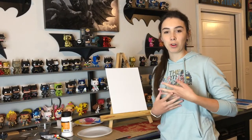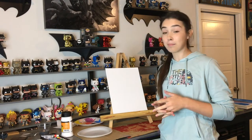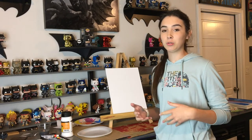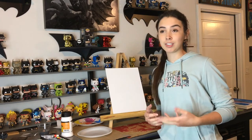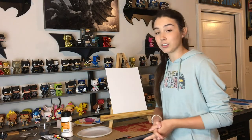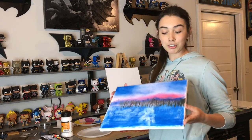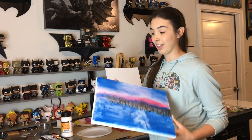Hey guys, it's Allison, welcome or welcome back to my channel. Today I decided I'm going to try a painting video. I watched a tutorial on YouTube a while back on some different painting ideas since I'm quarantined and bored. I originally looked at Bob Ross — he's a pretty famous artist — and I tried to follow one of his tutorials but I didn't have the proper tools. This is how it turned out. Don't ask what it is because I'm really not sure.